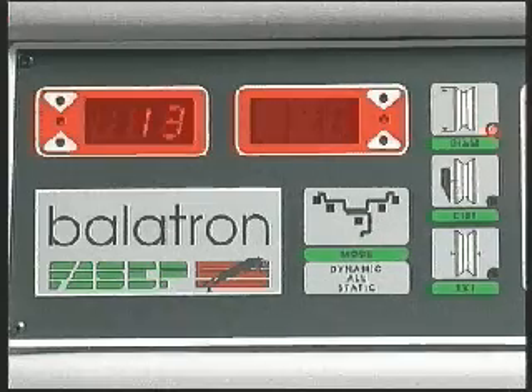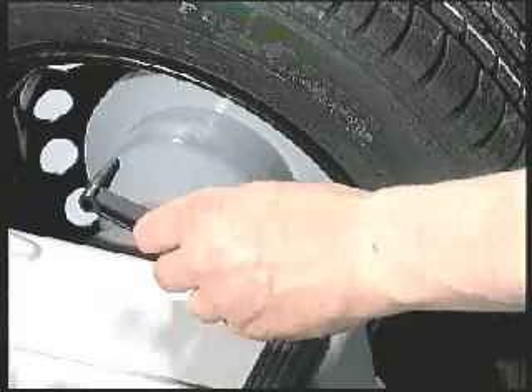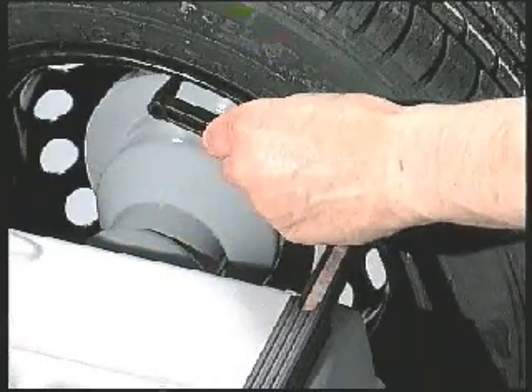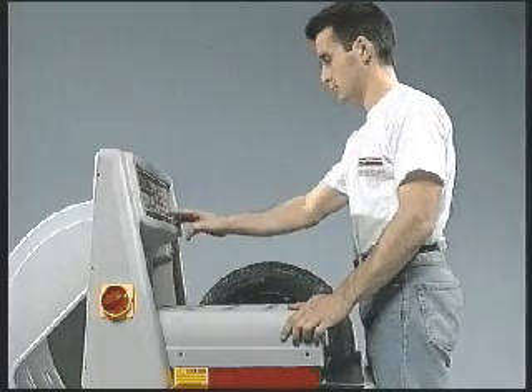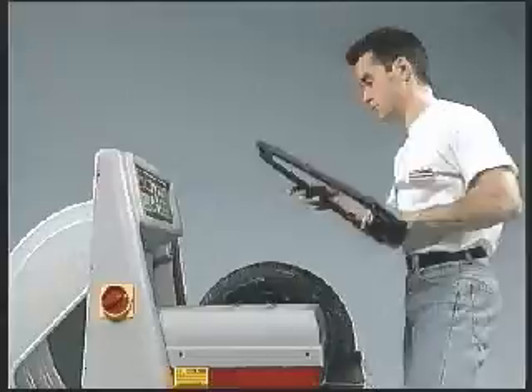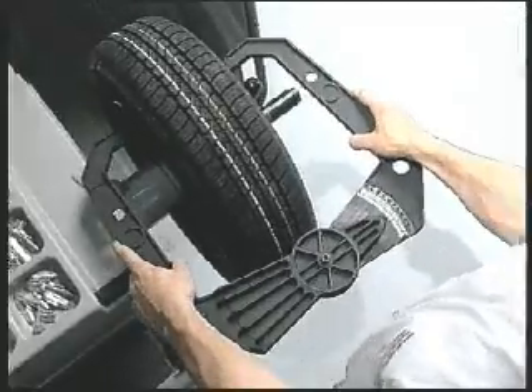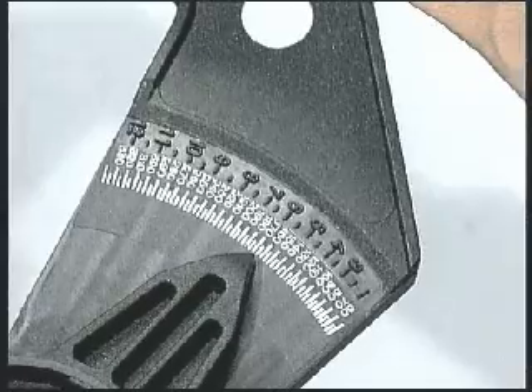The 10-key keyboard permits rapid data input. A graded shaft measures the wheel's internal dimensions. Wheel width is measured with the appropriate calibre and inserted into the computer via keyboard.